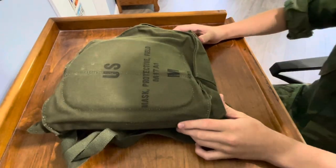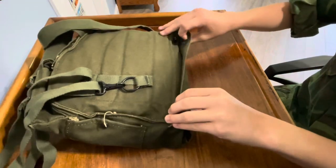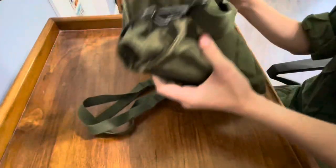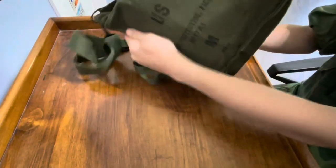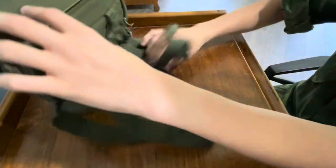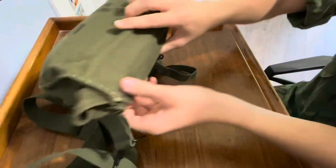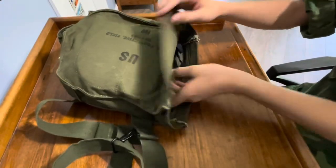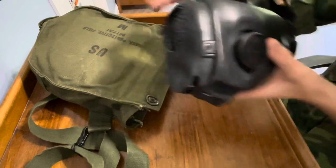Next we're going to talk about the features of the gas mask and what's in the bag. Now I'm just going to tell you ahead of time right now I am missing one thing — that is the waterproof bag for the mask. That would go in this side pocket right here that you can see. What would go in there is just a waterproof bag. So you have two of these type of push buttons, and now you take the mask — it comes out like that.